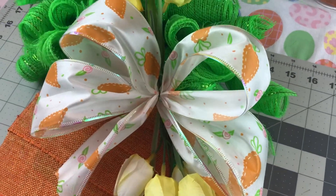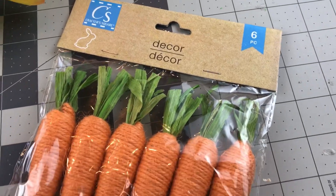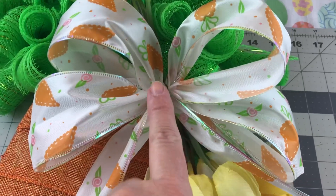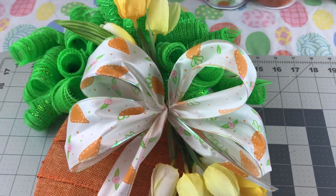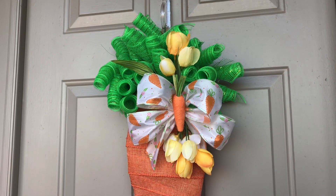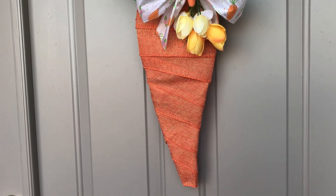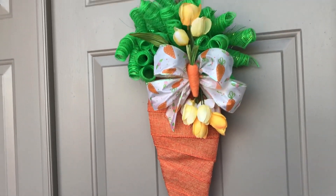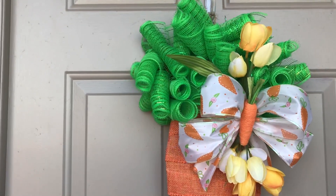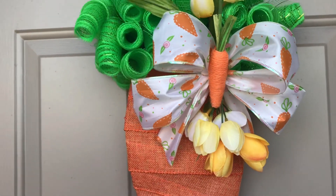You'll have to watch the other carrot wreath tutorial and let me know which one is your favorite. I really think this one is my favorite, but I like the other one too — so let me know your thoughts. Don't forget to give this video a thumbs up, subscribe to my channel if you have not already, and share this video. Make sure if you're entering my March giveaway that you write those two words down in the comment section. Thank you guys so much for watching, and I hope you all have a wonderful evening.